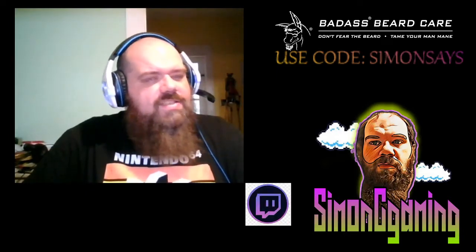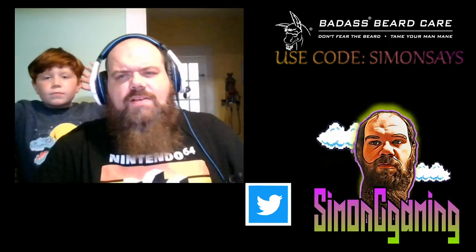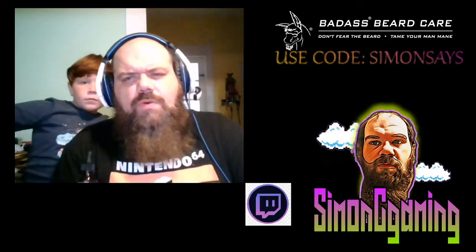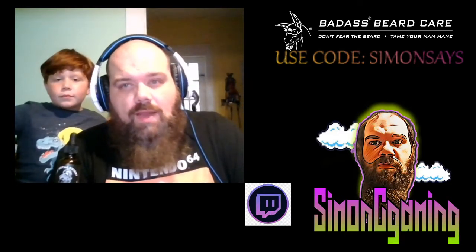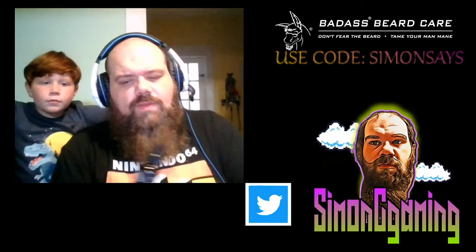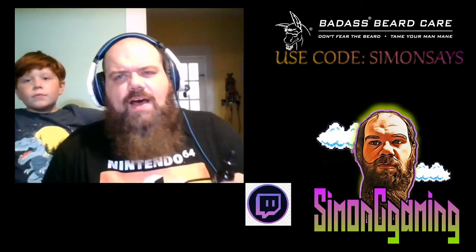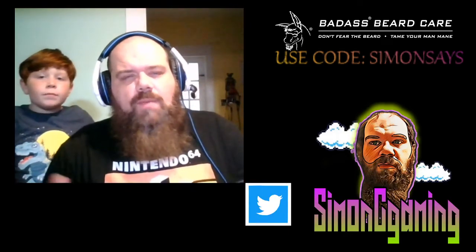For scent longevity — how long it lasts — I work in a factory, and this one usually wears out about halfway through the day. The scent does stay with it, but throughout the day it will fade off. That's natural; a lot of oils are going to do that. I'm going to give this a three out of five because I wish it would stay a lot longer, like some oils do.